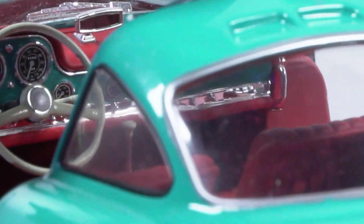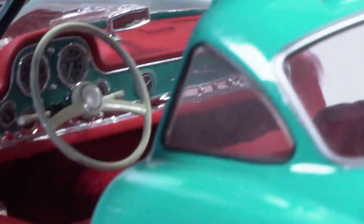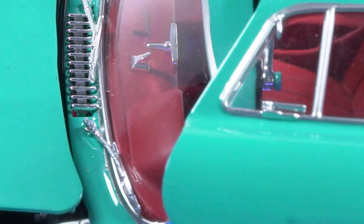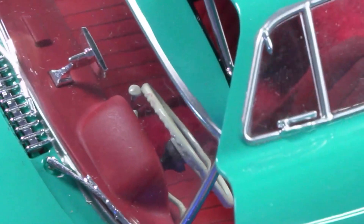Rear vision mirror there. I actually assembled the car and then realised I forgot to add the mirror in, so I had to pull it all apart and glue that in and then reassemble it. I can see some of the struts there for the gull wings. That's a strut that just clips in — you don't even have to glue it. Works really well, and then the door just sits on it.